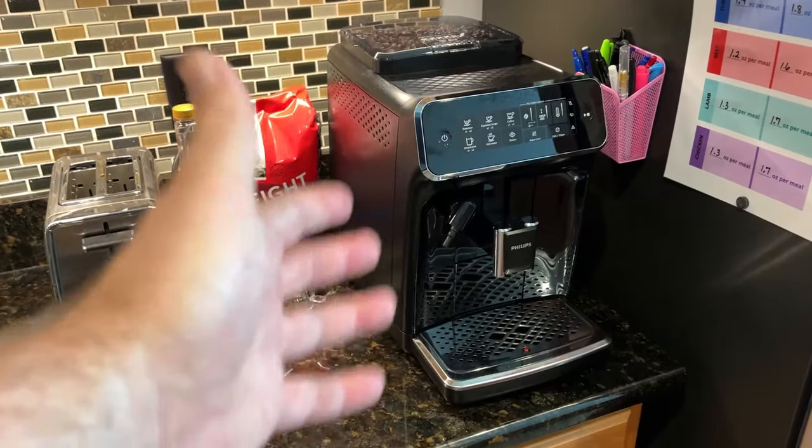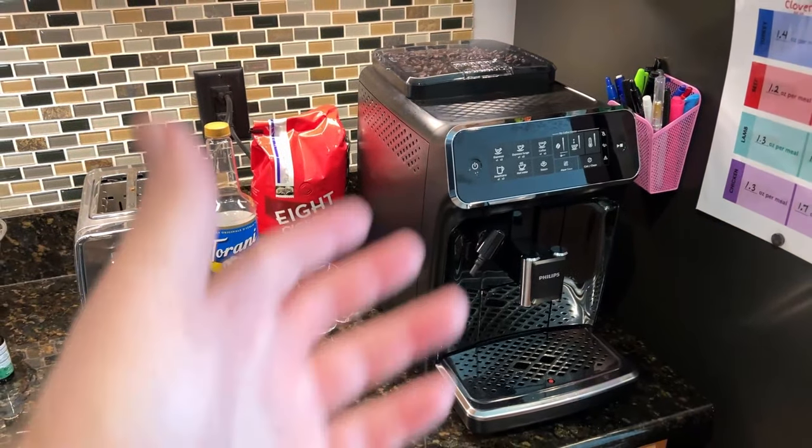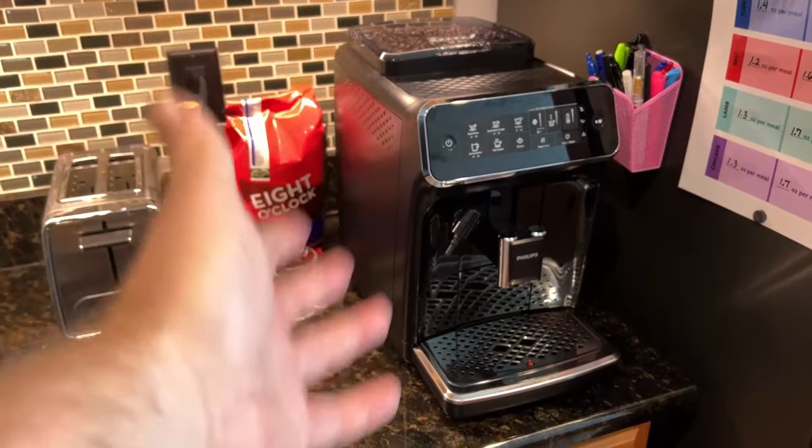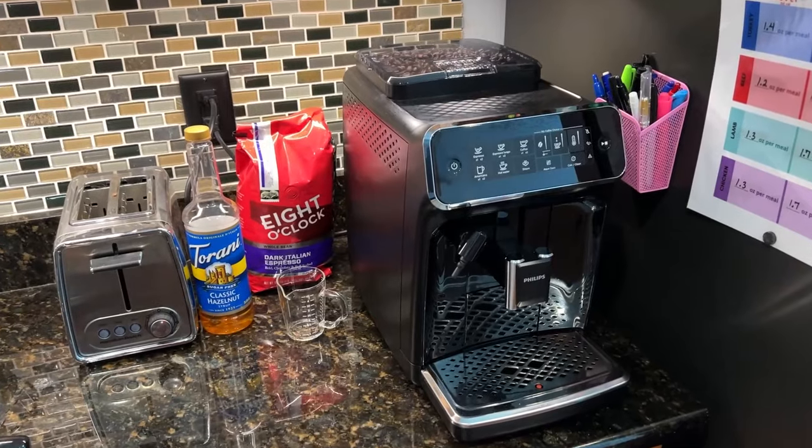But coming from a coffee connoisseur, someone who drinks a lot of coffee — I'm drinking six, eight, sometimes ten coffee drinks a day — I've played with all the tools over the years.